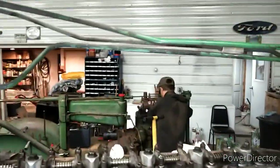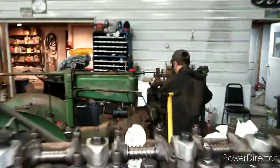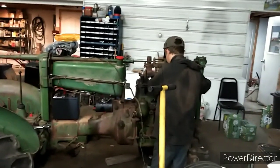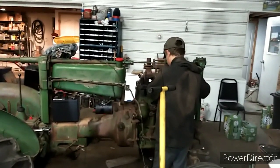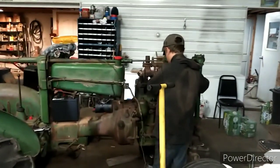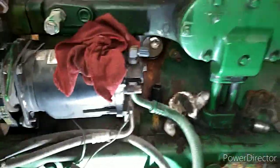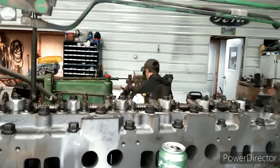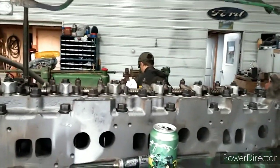We got her back together last night too. I thought the whole thing was going to come tumbling down like Humpty Dumpty, but fortunately it didn't. Tyler's pulling the head off and I'm putting mine back together - kind of like a father-son shop, the old man working on something and he's doing the same. That's kind of fun.